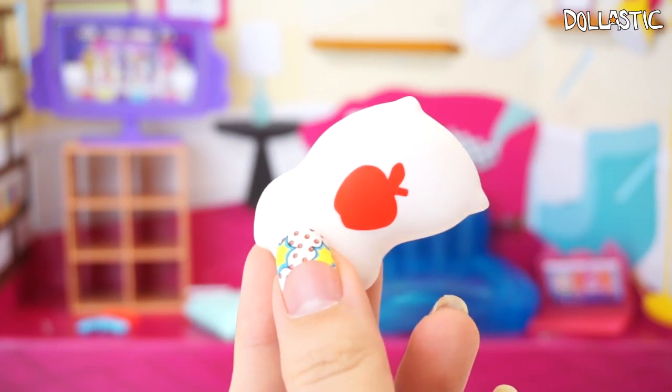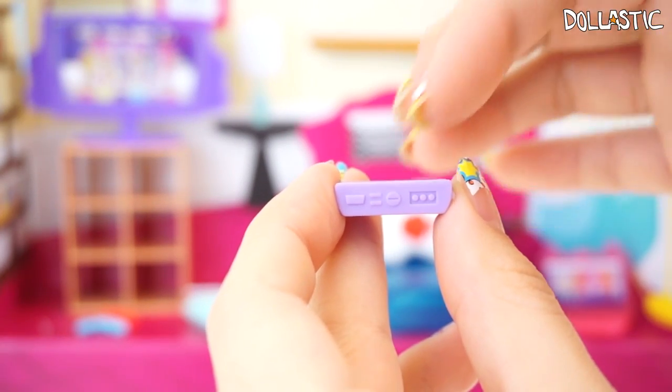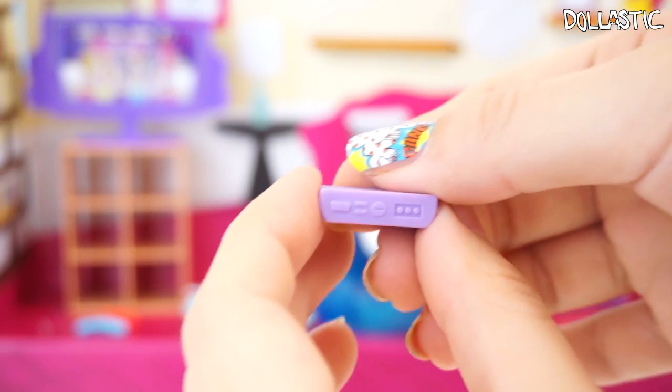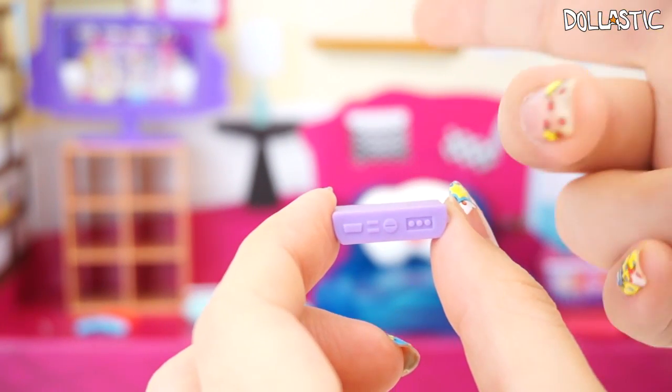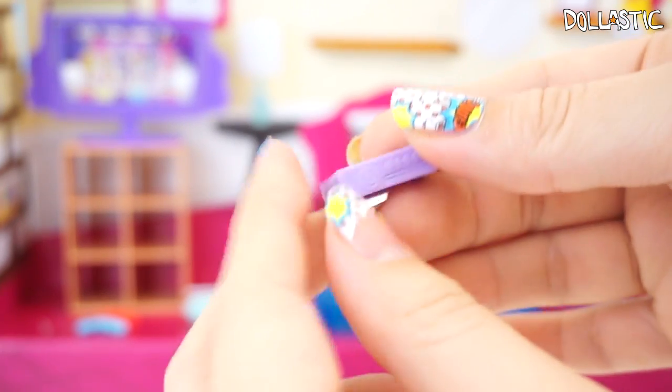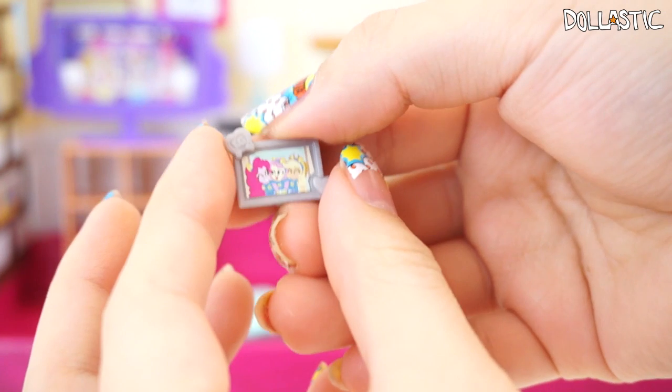Previously I thought this was a CD player, but I've linked the two together — I believe this is a game console so that they can actually play the game on TV with the game controllers. This is pretty cool; yeah, I'm pretty sure this is a game console.